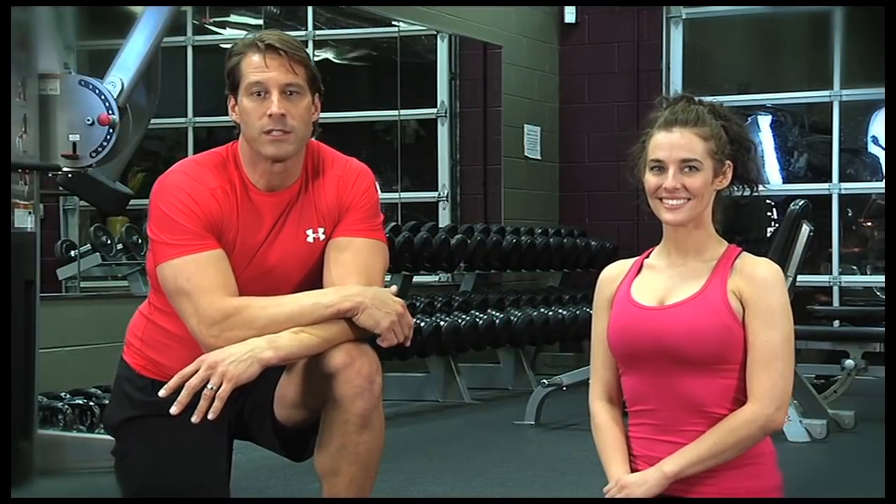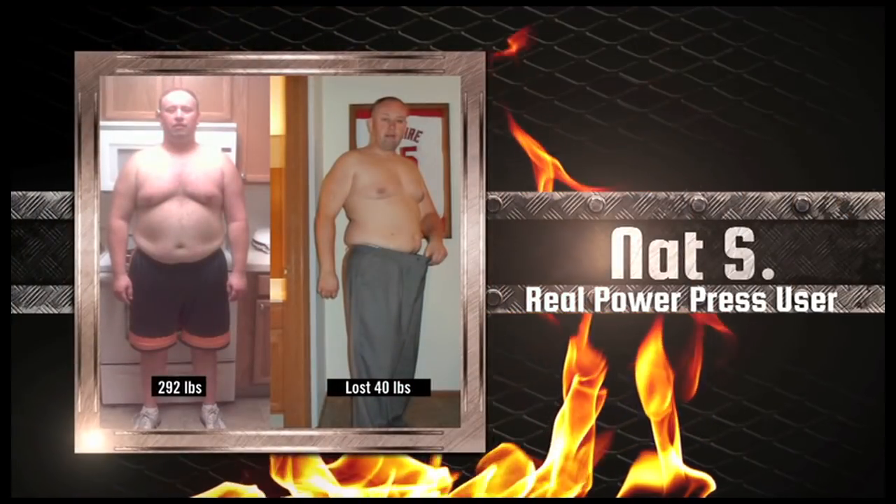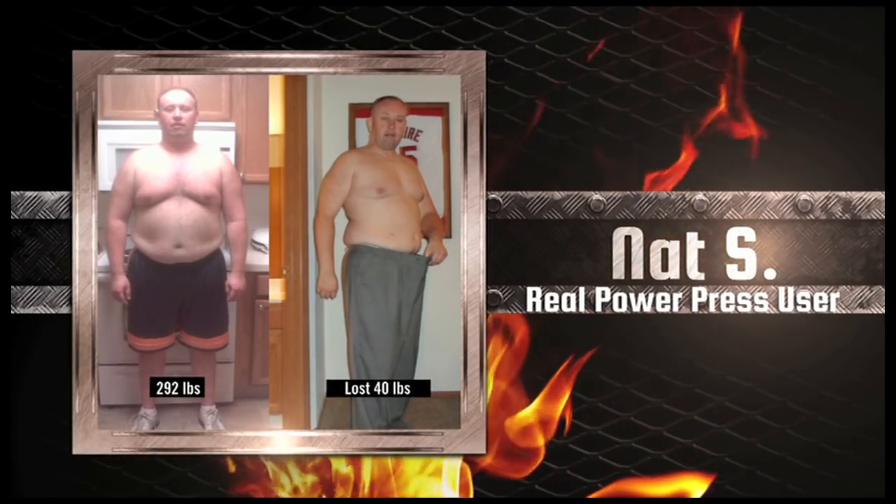Now let's hear from satisfied customers of the PowerPress Complete Push-Up Training System. Meet Nat, who began his PowerPress program weighing 292 pounds. I've been on the PowerPress program now for 10 weeks and I have seen some amazing changes. In 10 weeks' time, I've lost 40 pounds and lost 7 inches off my waist. My favorite part about the program is the difference in my cardio — I used to get winded walking up a flight of stairs, but now I can walk upstairs with no problems. I'm going into round two for 10 more weeks. I recommend the PowerPress to everyone — it's extremely good value and it works wonders in your life.